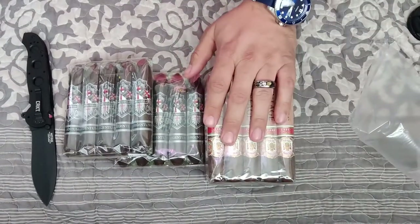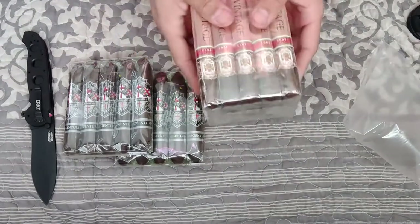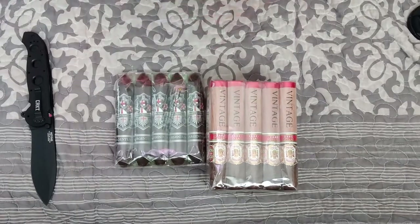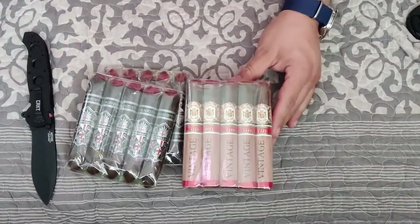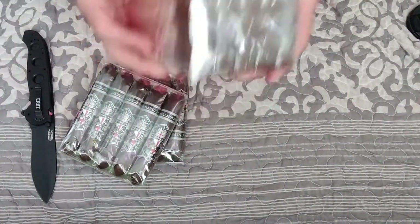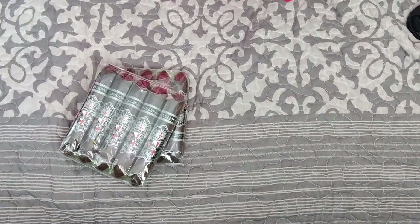Two five-packs, this right here and this right here. This is great — easy, cheap, good, flavorful cigar. I got it in a 20-pack because I have a feeling I need to go on a budget soon. This is a Gran Habano Vintage 2002 — very delicious cigar actually. Let's go ahead and open this up.